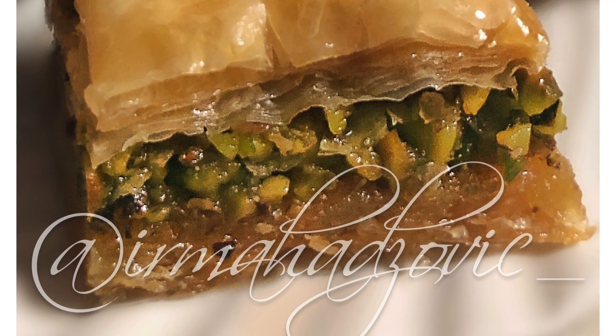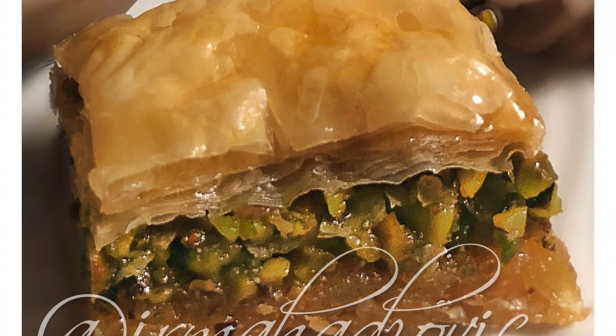Hey guys, welcome back to my channel. Today we're going to be making a delicious pistachio baklava recipe. So stick around for the ingredients.